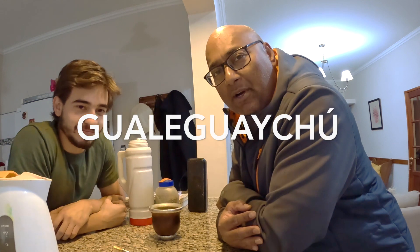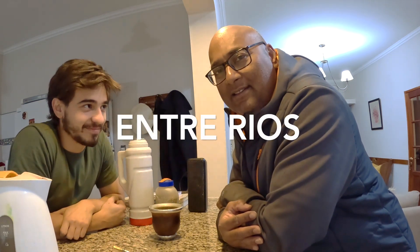All right, good afternoon. Buenas tardes. Good afternoon, Nabil. How are you? I'm well, thank you. I'm going to be better after some mate. We are here in Gualeguaychú, Entre Ríos province. Last day of our trip — very far from the craziness of Buenos Aires. A very different area with a lot of nature, a lot of calmness. Todo tranquilo.